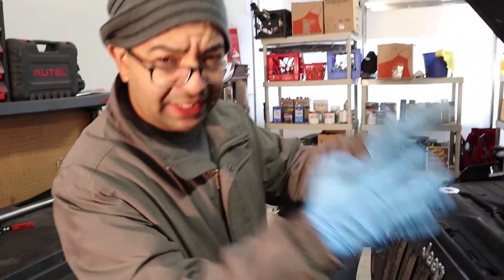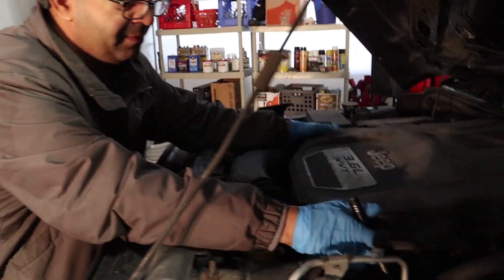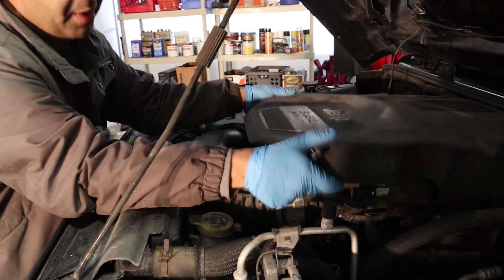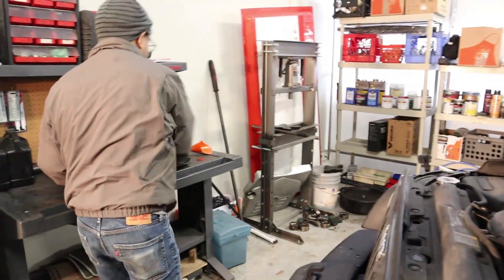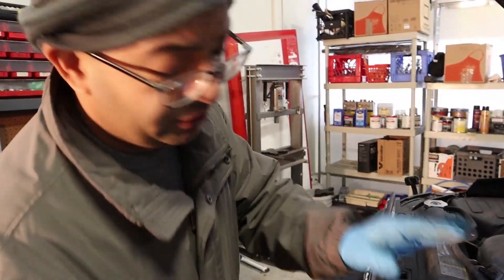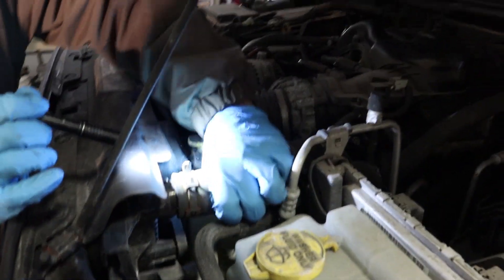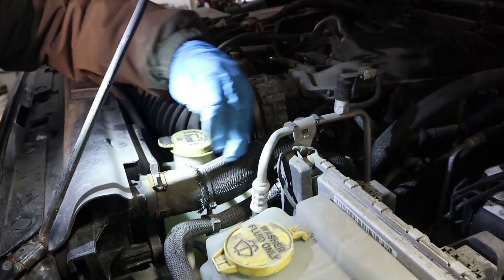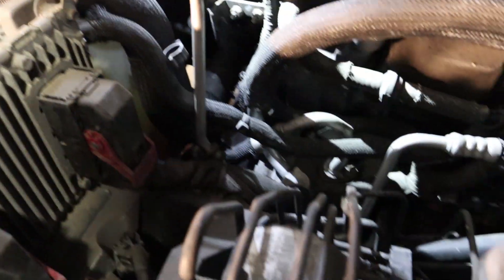In order to get to the thermostat housing, we're gonna take this cover apart — it just pops up like this. The thermostat is gonna be located at the end of the upper radiator hose, which is this one right here. You just follow it, and where it meets the engine, that's gonna be the thermostat housing — right down there, you see it right there.